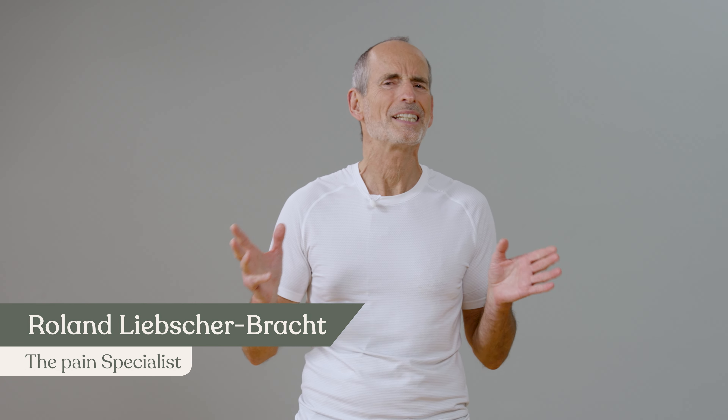Hello and welcome back to the last day of our SI joint and sciatica challenge. Today I will show you all the exercises of the last days summarized in a routine in a sequence. Today we'll see the overall result — you had a training goal and we will check exactly how far you have come. We'll keep it short, we still have a lot to do.